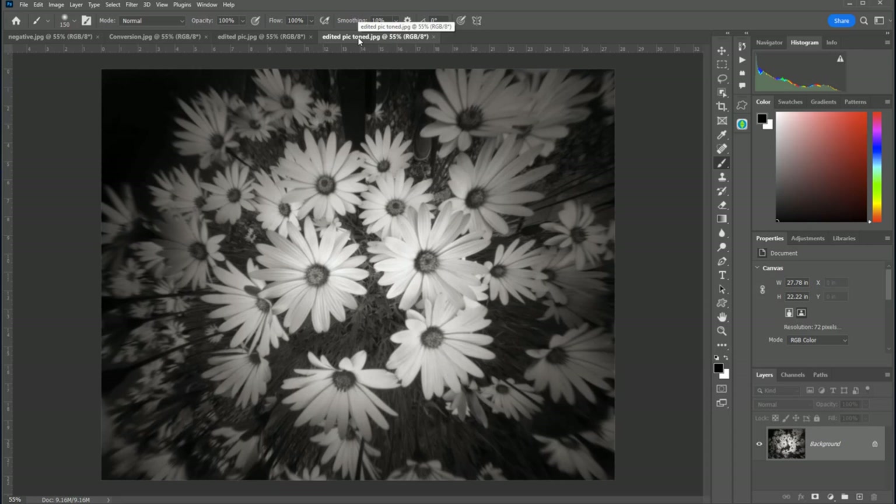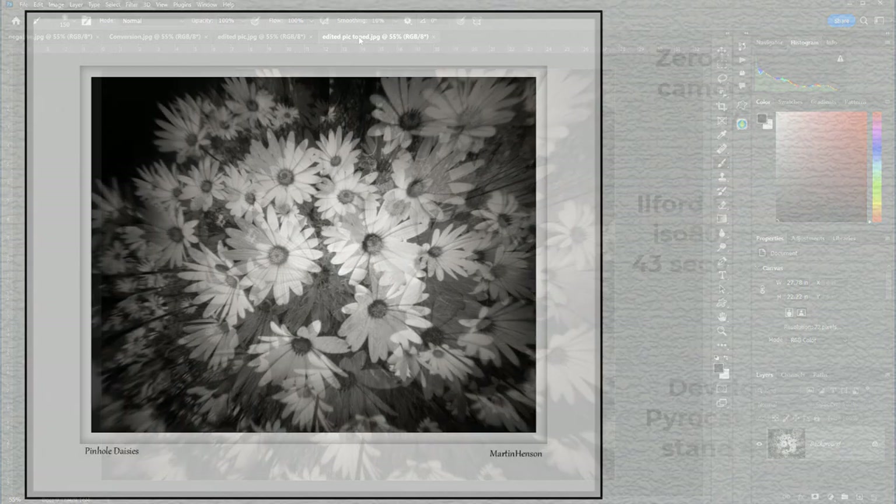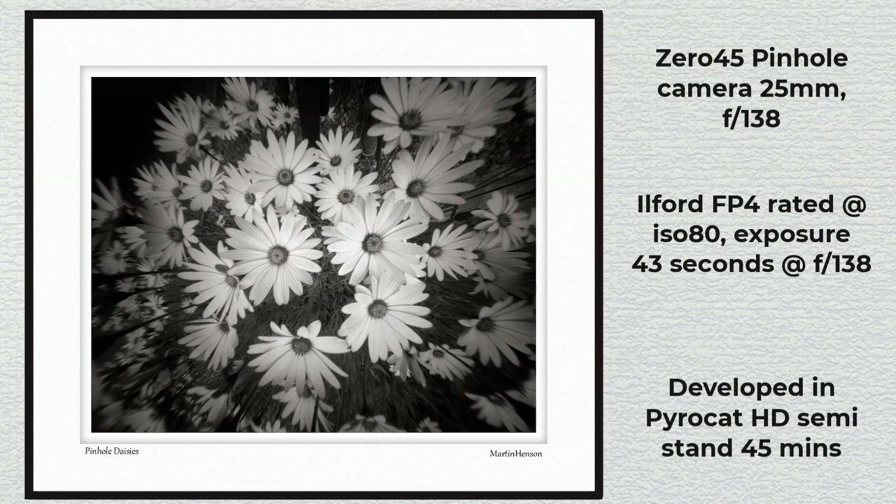This is the finished picture how it would look mounted and framed, entitled 'Pinhole Daisies' with the technical details on the right-hand side. I'm really pleased with how this picture has turned out. The metering worked very well, keeping the petals nice and bright contrasting with the darker background, and where the pinhole camera has vignette, darkening the edges. It just goes to show — take your time with composition, don't neglect exposure, pick the right developer, and the pinhole camera is a very capable camera indeed.